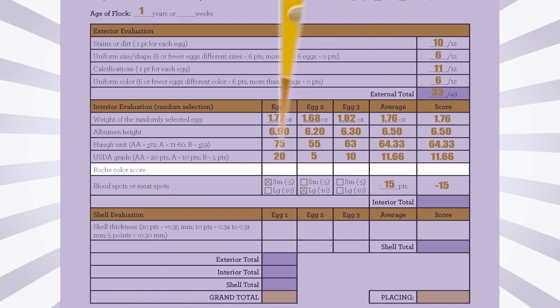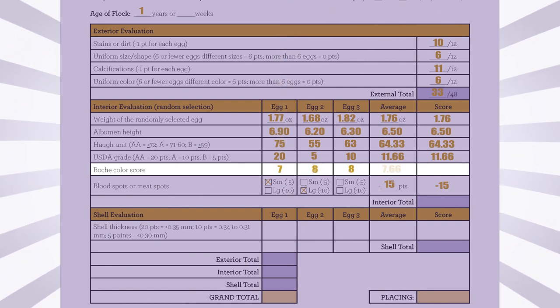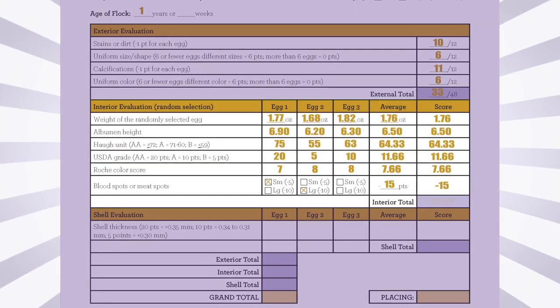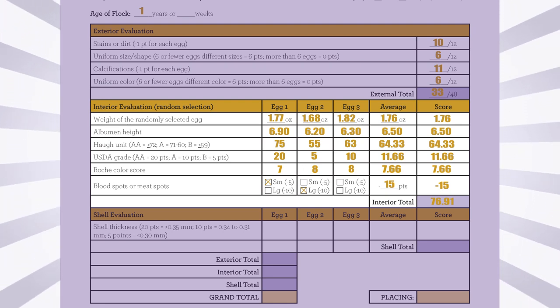The scores for all three randomly selected eggs are written on the score sheet. The three yolk color scores are averaged, and that average is placed in the score column. The total for the interior grading, including any deductions for blood or meat spots, will then be calculated.